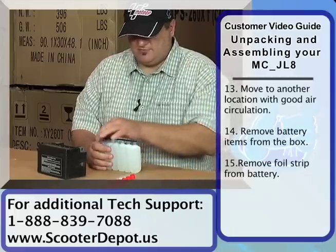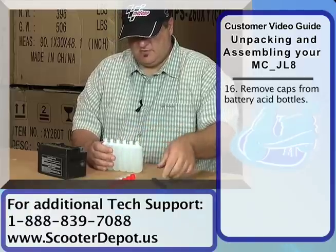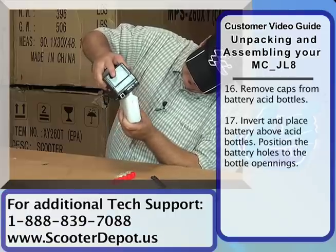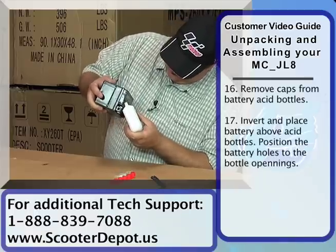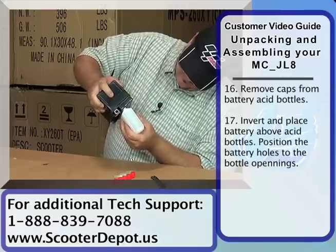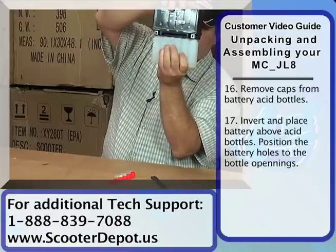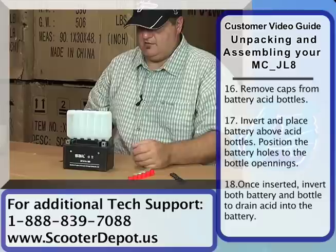What we're going to do is go ahead and remove the top strip here off the acid pack very carefully, because we don't want the acid to spill. You want to put the battery on top of it. Once you get the acid pack fully inserted into the battery, you need to make sure that it's all the way in, and in one quick movement just flip it over and allow the acid to drain into the battery.